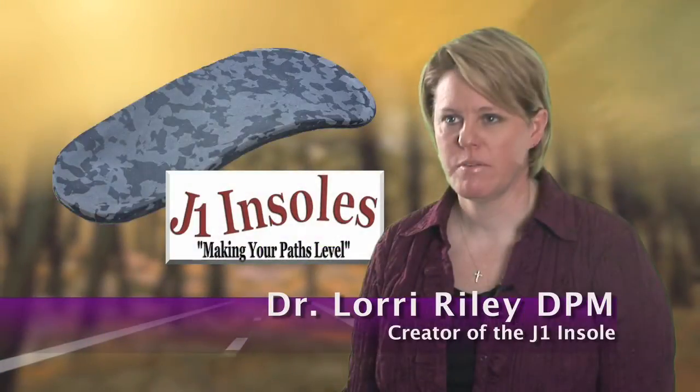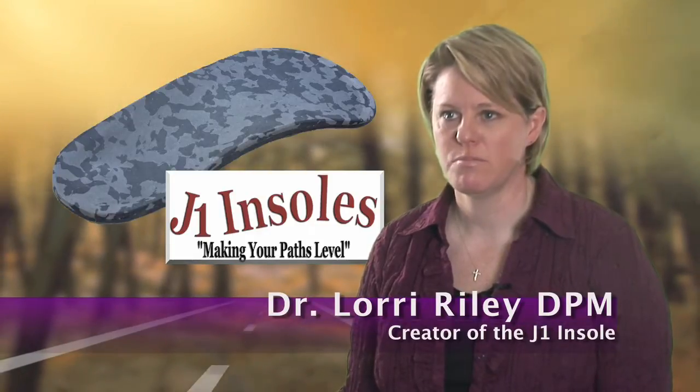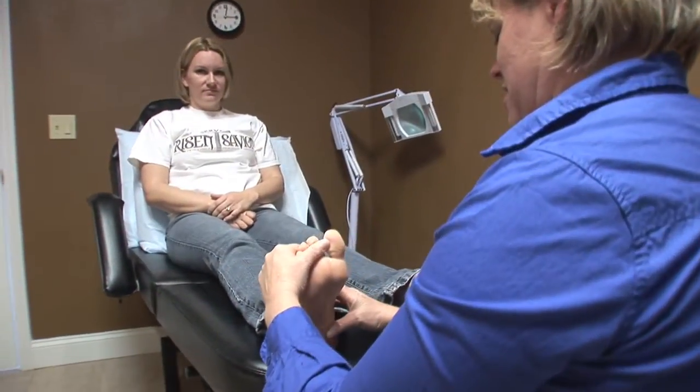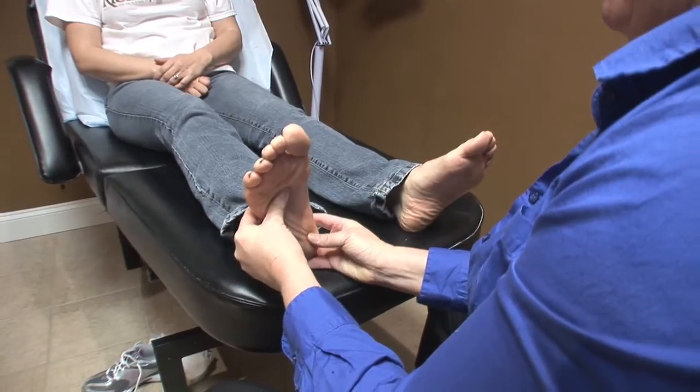J1 Insoles came about because I was taking other products and their generic arch supports and having to modify them for people with flat feet. People with flat feet have other problems, and if you try just a regular arch support, it kills your feet.